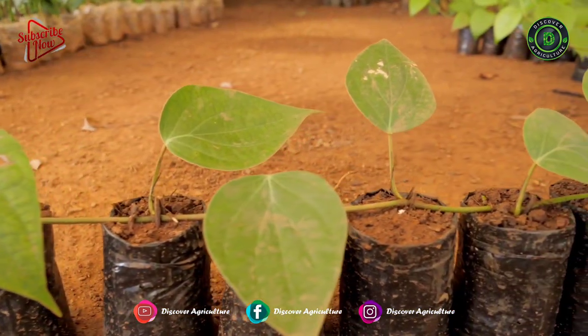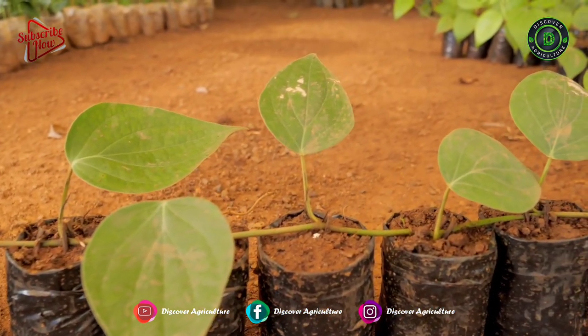By this method, on average, 60 cuttings can be harvested per mother plant in a year.